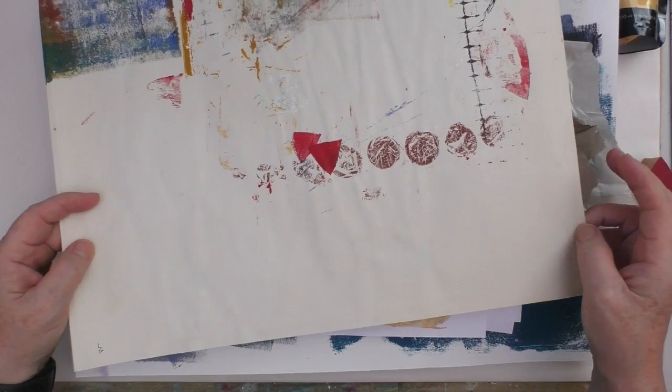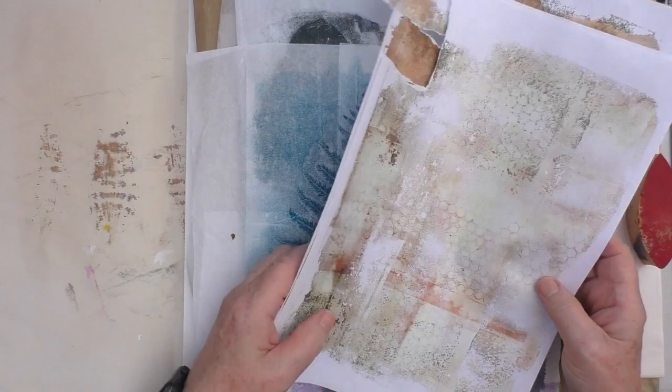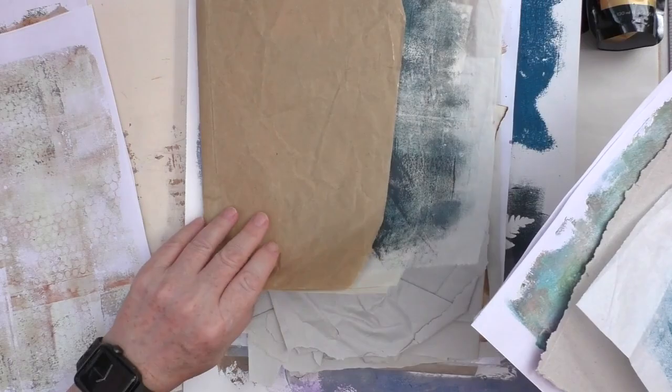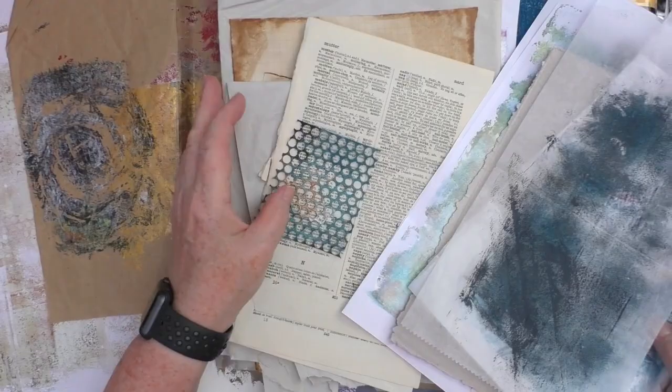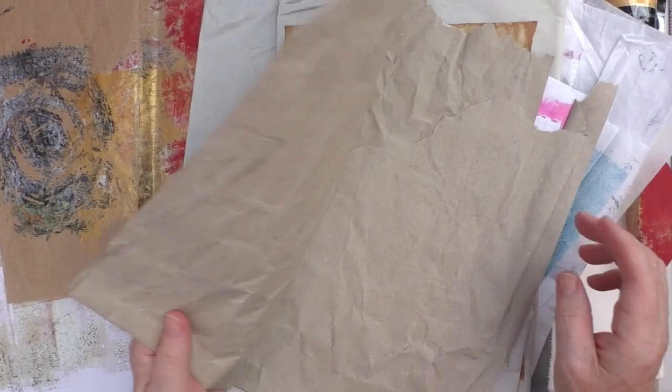Our mini challenge for this week is to use your scraps. I've just dug out a few of my scraps here — some drop sheets, some gel printed sheets, and the things I took off the gel plate last week, various other bits and pieces. A lot of these were just picking up colour off the gel plate at different points in time.